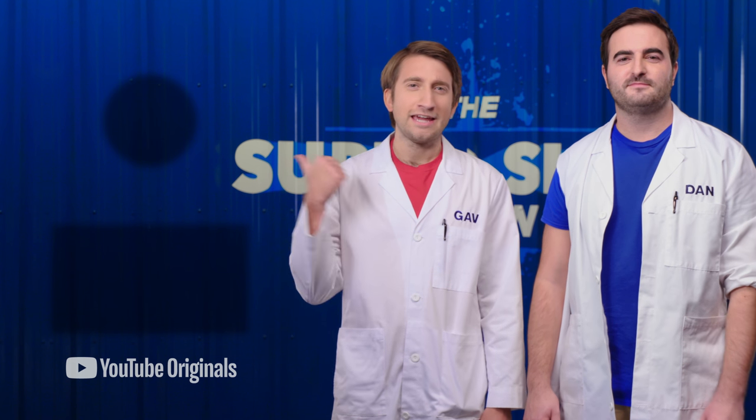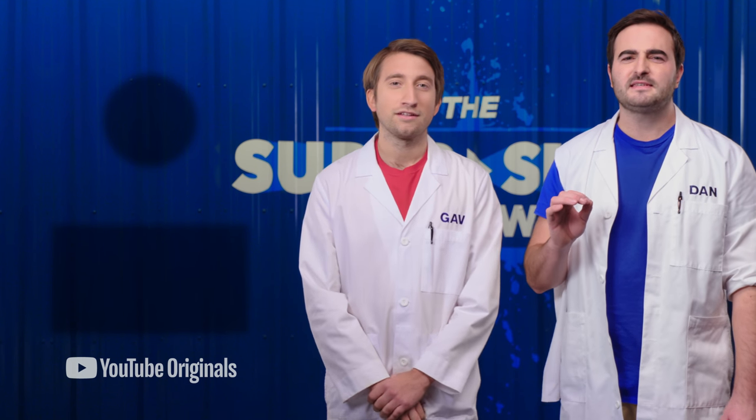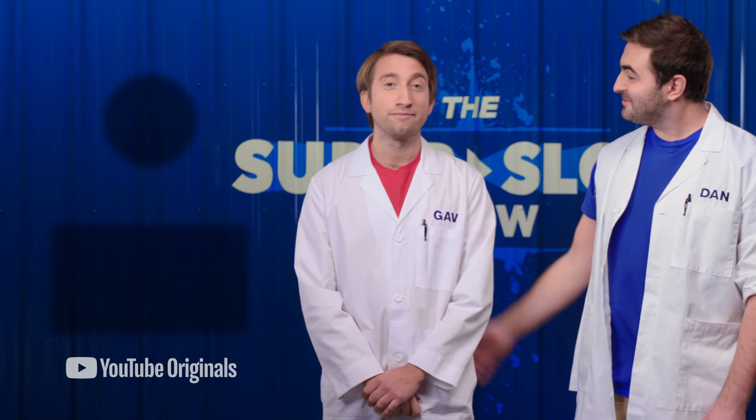Hello, Internet. Be sure to click here for the latest updates on The Super Slow Show. Click over there and you'll actually get to see Gavin step out from behind the camera and get his hands done. It's true, I actually had to use soap. Did you get both of them done? Both hands. Unbelievable. Well done.